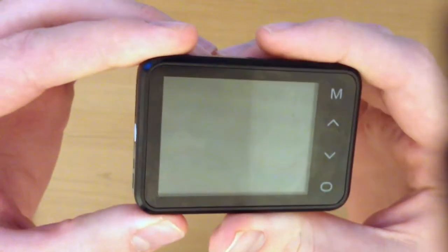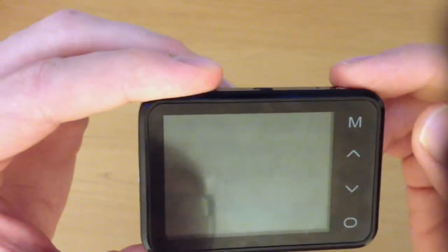On the back we have a 2.7-inch LCD screen with four touch buttons on the side: menu, up, down, and select.